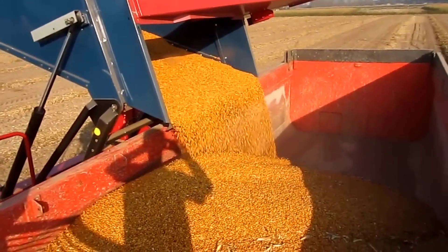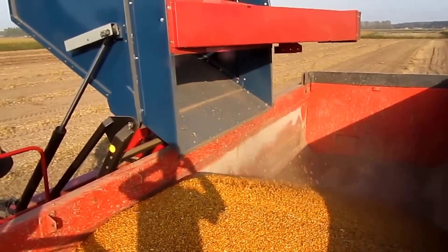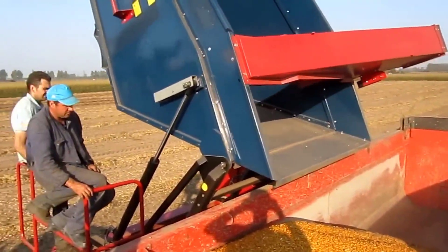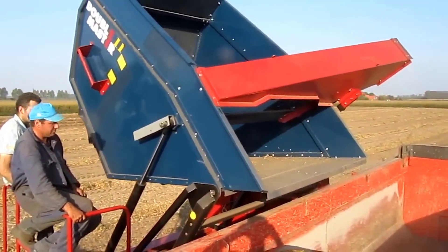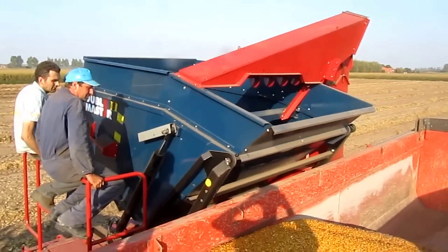Beyond harvesting, Sweer offers additional machines that can be integrated into your farming operations. These machines can cut, furrow, and pick up dry beans, streamlining the entire process and further enhancing efficiency.